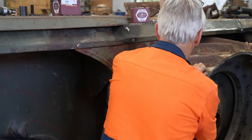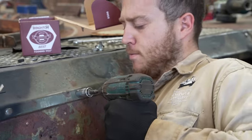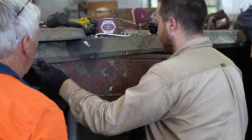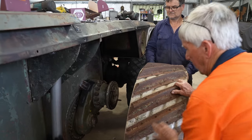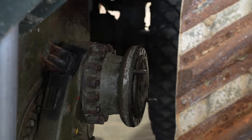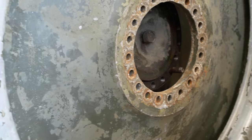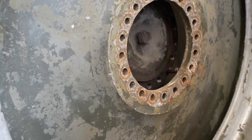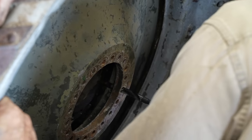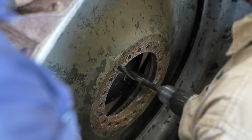These wheels are really tricky to line up properly and the panel isn't helping. So we'll take it off and put it back on once the wheels are in place. Daz widens out the holes to hopefully make it a little bit easier to catch the locating pins.